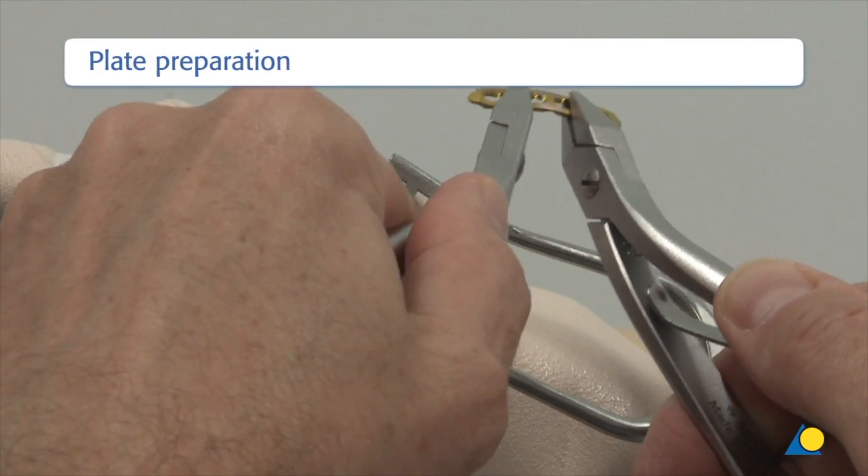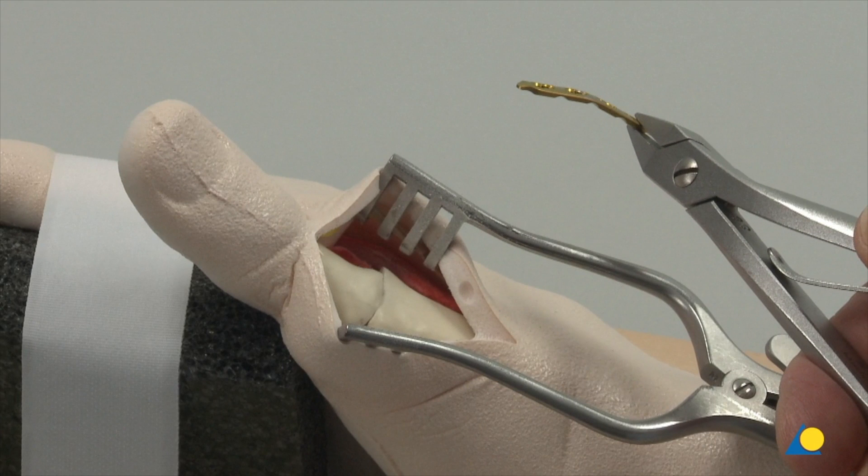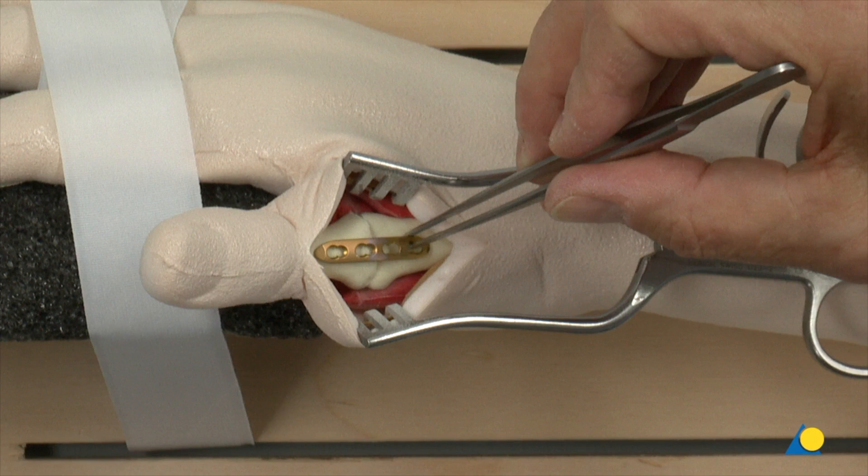The plate has to be bent slightly more than the planned angle of the arthrodesis in order to achieve compression on the opposite cortex when axial compression is exerted by eccentric screw positions. After removal of the joint portions, the correct contouring and position of the plate are checked. The midsection of the plate centre is positioned at the level of the arthrodesis.